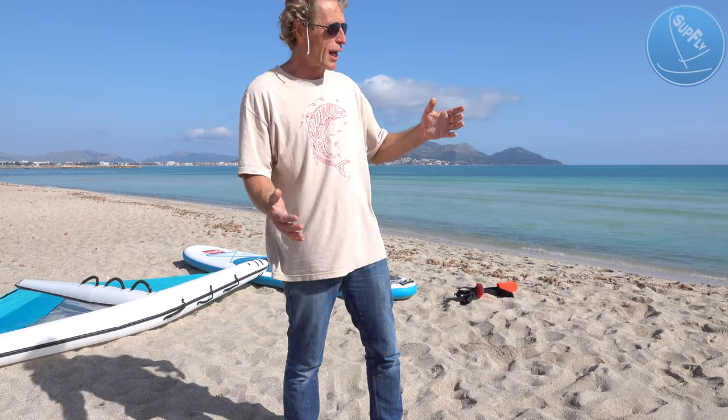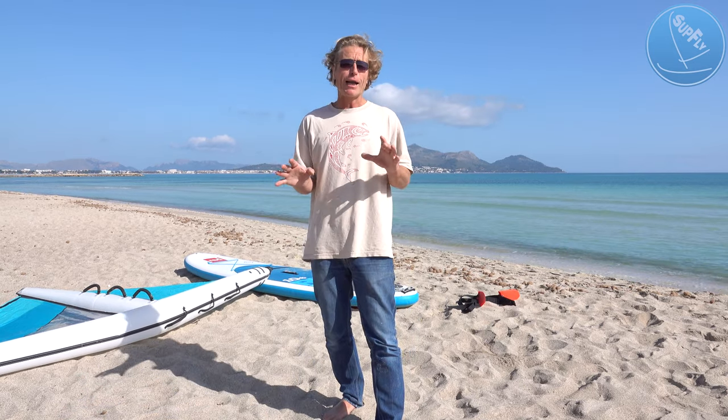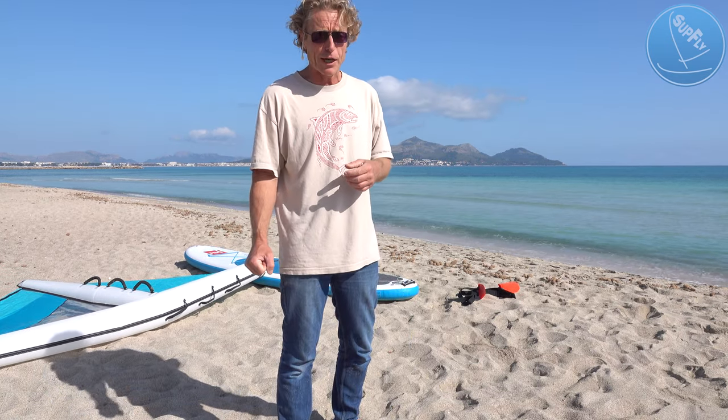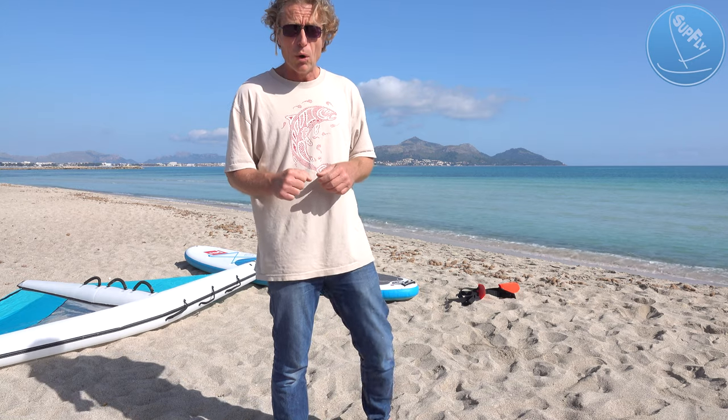I'm here on Alcudia Beach in the north of Mallorca and we're going to talk to you about sub-flight systems and how they work with your paddle boards, be they inflatable or hard paddle boards. This gets you on the water windsurfing in a manner that's very easy and very good fun. So this is a typical day — we've been paddle boarding already, you can see the winds beginning to come up. It's about 10 o'clock and for the next hour or two the wind will continue to rise, and either it's time to put your paddle board away or to do something a bit different, and that's what we're showing you today.